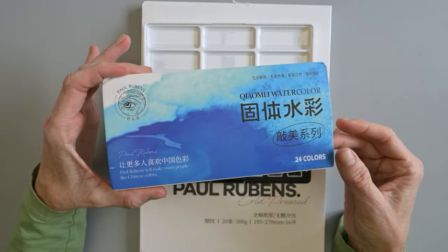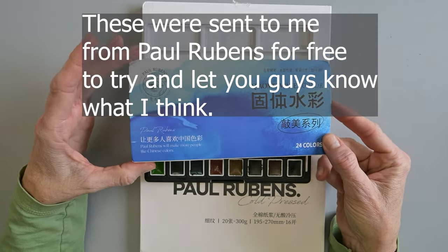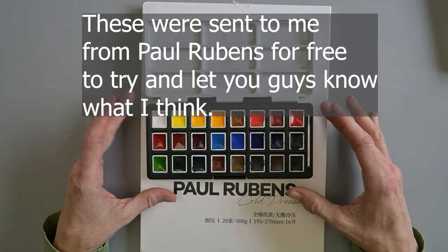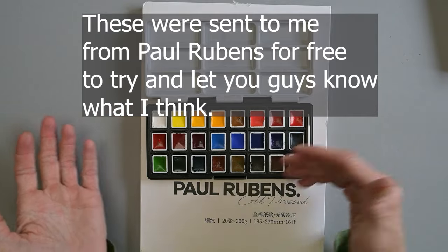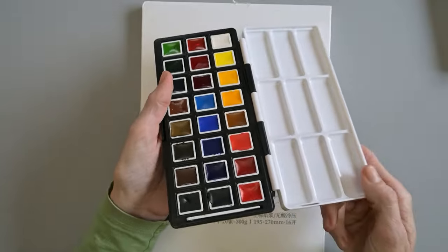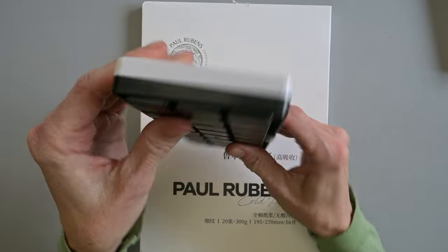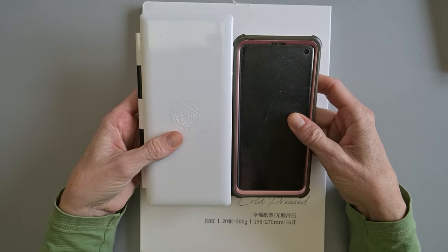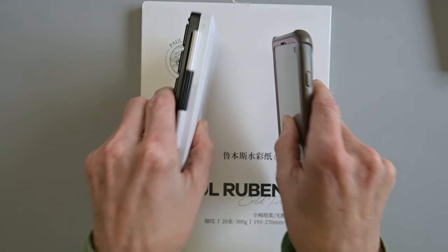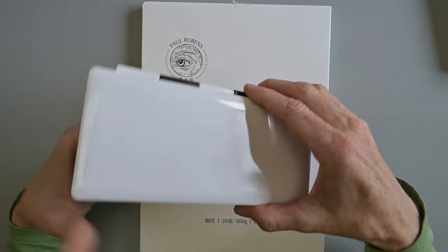You can get these in tubes — it comes in a 36-set if you get the tubes. But I like to dry my watercolors out anyway, so I requested the dried pans. I think that's just more useful for me, even though I'd appreciate being able to refill them and having more colors. I just really wanted this palette. It's a really nice palette — heavy-duty plastic and fairly slim when it's shut. Here's my Samsung Galaxy S10 in comparison. It's not too far off from a cell phone — obviously bigger, but not too far off. And I really like it.